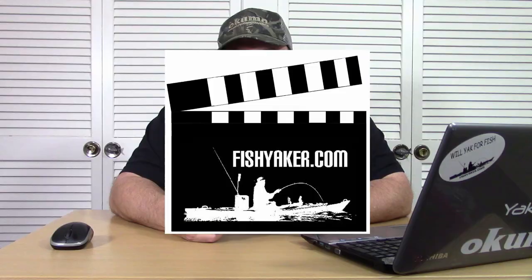I'm Jonathan Van Damme. This is FishYacker.com. Hey guys, it's Toast again from the FishYacker YouTube channel.